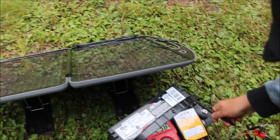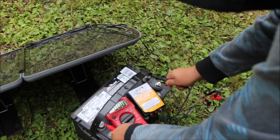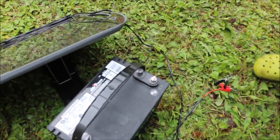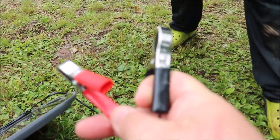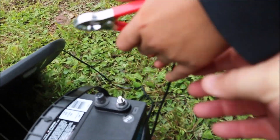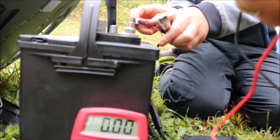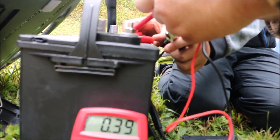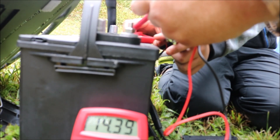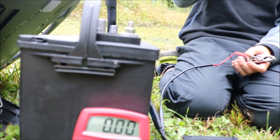We're going to plug it in. That's what's nice about this briefcase solar kit — it's completely plug and play. We'll see what's coming in. It's showing 14.39 volts coming in. So we've got power coming in.